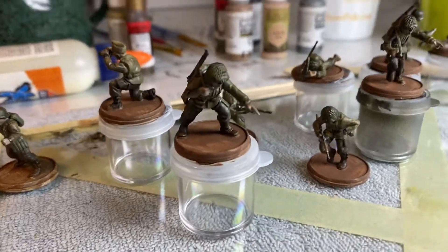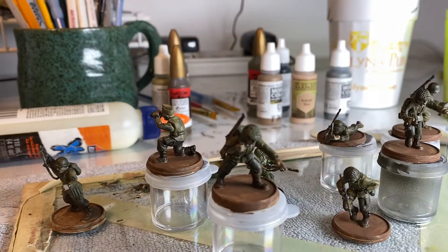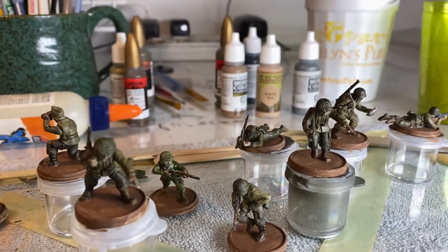This will be a quick update. These guys are washed — that's really what happened here. I worked three sessions of 20 minutes over three days worth.